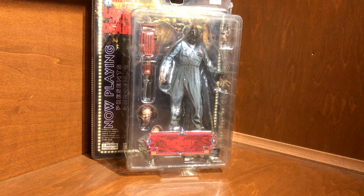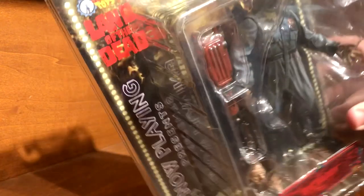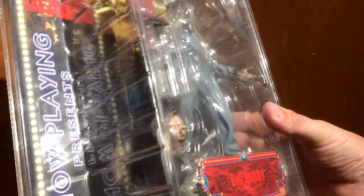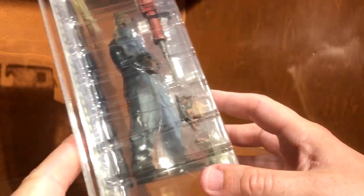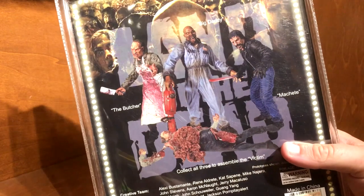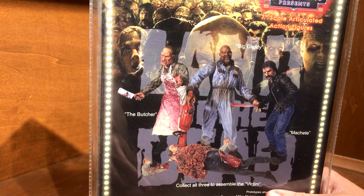I'll grab it in a minute and show it to you. So the box — he's from Soda Toys, you can see up there. This will make the second Soda Toy that I have. The other one is the Toxic Avenger 'Now Playing' figure that they did, which I had signed by Lloyd Kaufman — I'll eventually make a video on that.